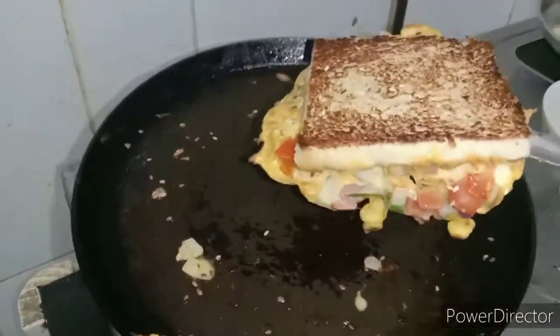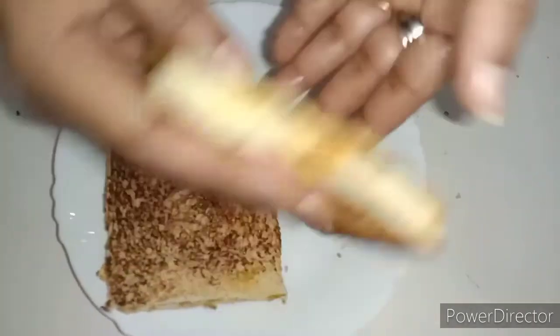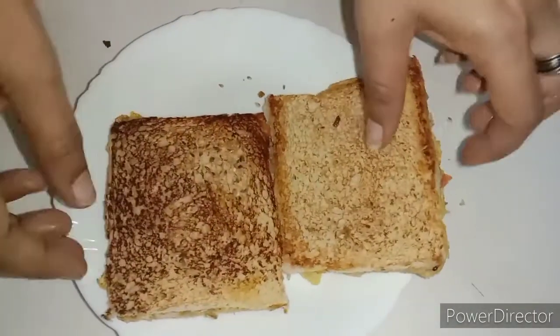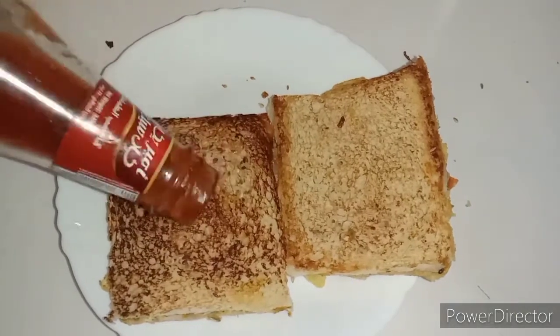Now we have a sandwich ready. Now we are going to cut the sandwich on the side. Now we have ketchup on the bread and on the side.